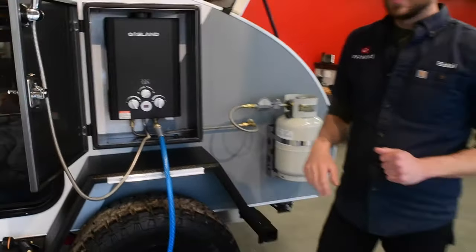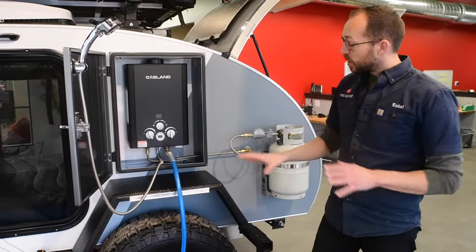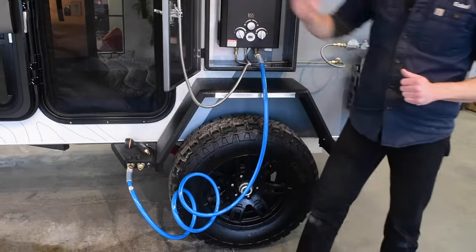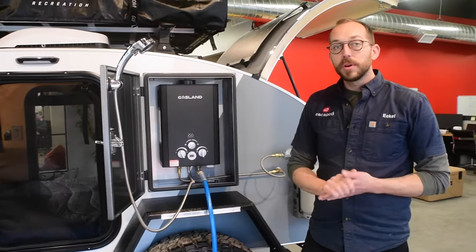The last thing you have is a Fahrenheit gauge to see what temperature water is actually coming out. All you need is a water tank — flip that on either right here or on the shower unit itself, and that's all it takes to get on-demand hot water.